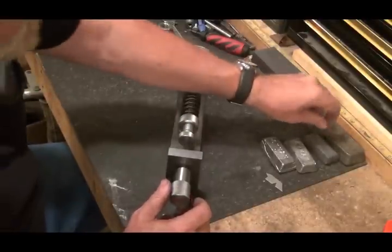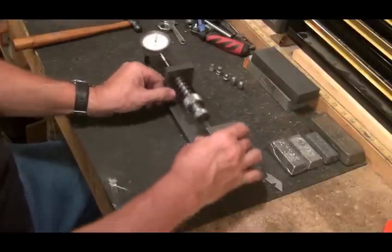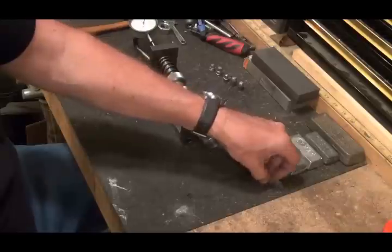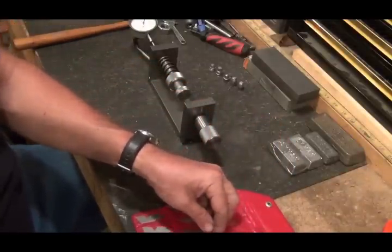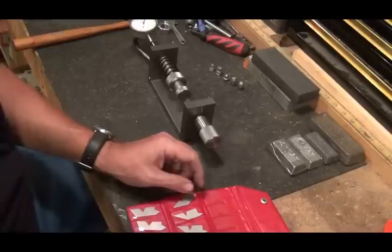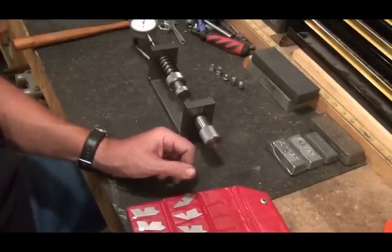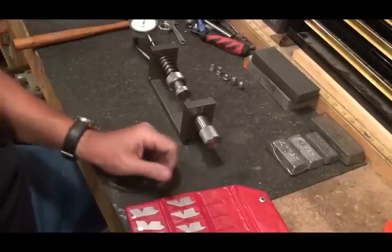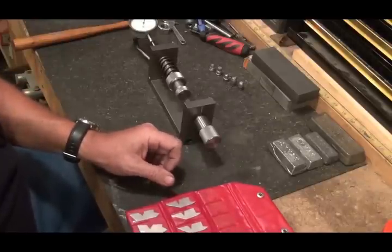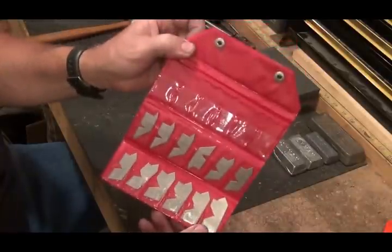When I go on my Route 127 garage sale run in a couple weeks, one of the things I'm going to look for is pewter, because pewter is like 80 percent antimony and maybe 20 percent tin or something like that — it would be a great hardening additive.